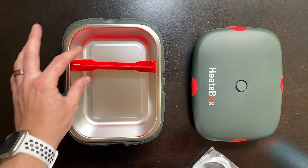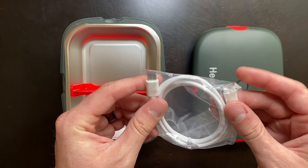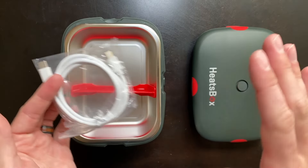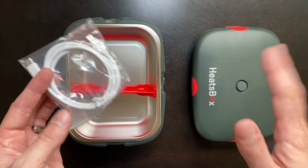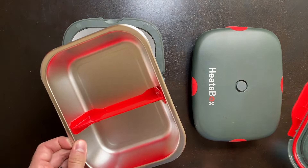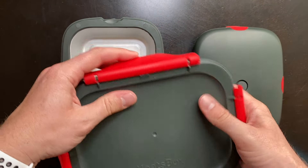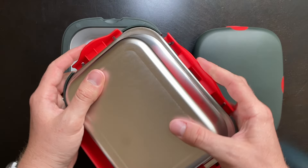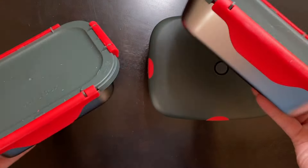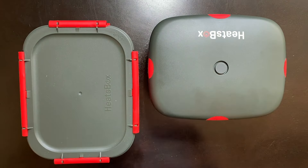The divider simply slides in and you can adjust the width for both portions of food. We also have a USB-C to USB-C charging cord — I love that this is USB-C because we're going to get faster charge times and almost all of my devices now have a USB-C port. When you're not using it inside the Heatsbox, there's an additional lid that attaches to the top of the metal container and latches all the way around. If you like to meal plan, you can get extra trays to keep different meals in the refrigerator ready to go.